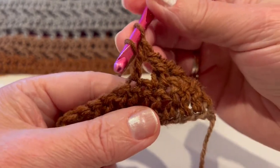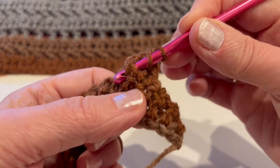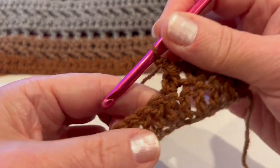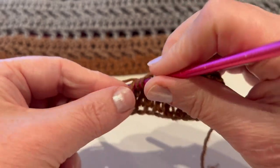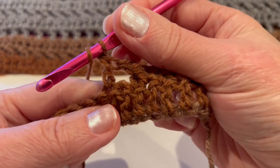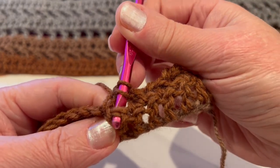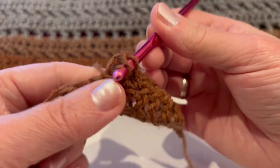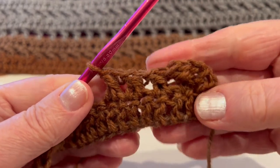Come back into the stitch we skipped from the other side and double crochet. Again, skip one, go into the next and make a double crochet, then yarn over, go in front of the double crochet, insert into that space and stitch, yarn over, pull, and make double crochet. Continue like this to the end.